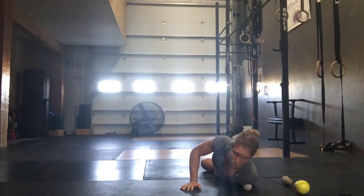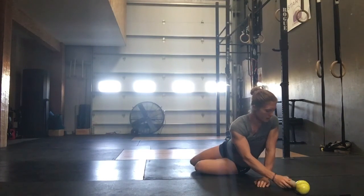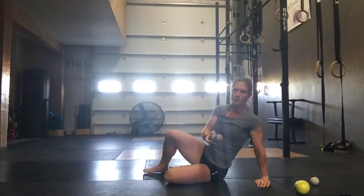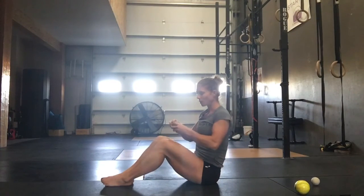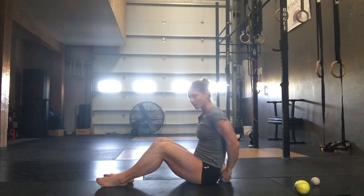Good stuff. We've got about 15 more seconds — keep doing what you're doing. Deltoid — done. We've got two more things. This next thing you're going to need your double lacrosse ball for. Grab your double lacrosse ball — Gemini, whatever it is that you have. We're going to start with this in our upper back.